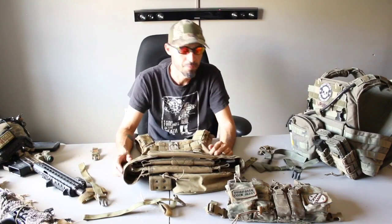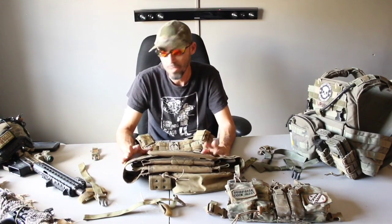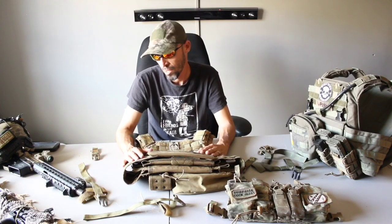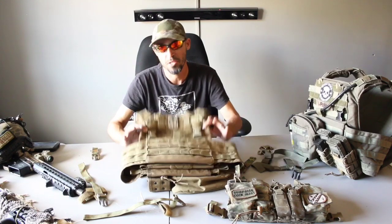How's it going YouTube? This is Clay. I'm in the war room and today I'm going to be going over a couple of things in reference to the HSP D3 chest rig and tactical assault gear Banshee plate carriers.